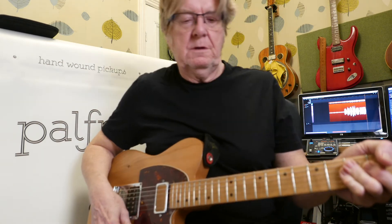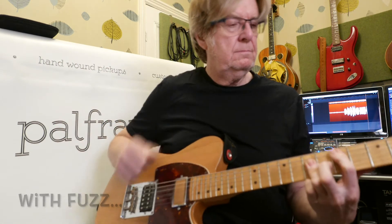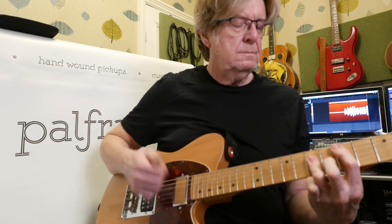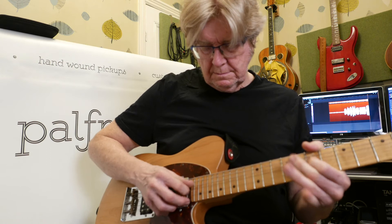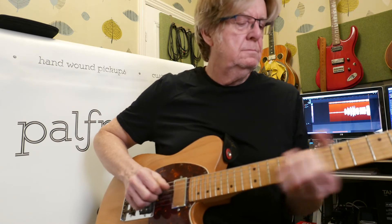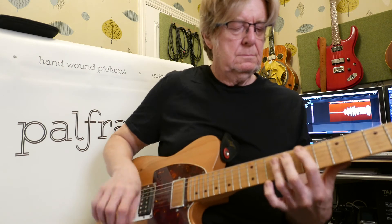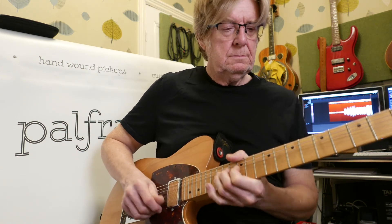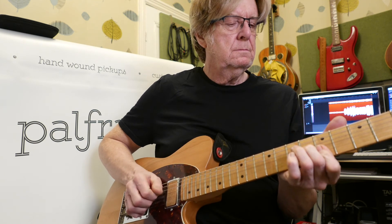Okay, putting a bit of vintage fuzz on for you fuzz freaks. Guitar solo.